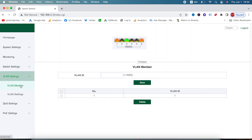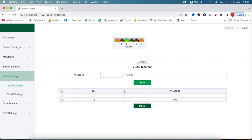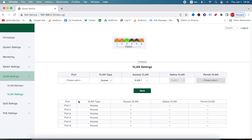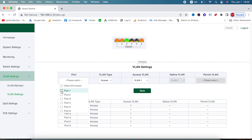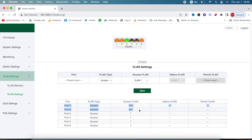Next, let's configure the VLAN, which is under here. We'll set a VLAN number — let's say 101 — and save it. Now we have VLAN 101. Going to the VLAN setting, I'm going to assign port number 1 and 2 under VLAN 101. And now we are done with the VLAN setting. There are also many other settings available, like QoS, PoE setting, and switch setting.